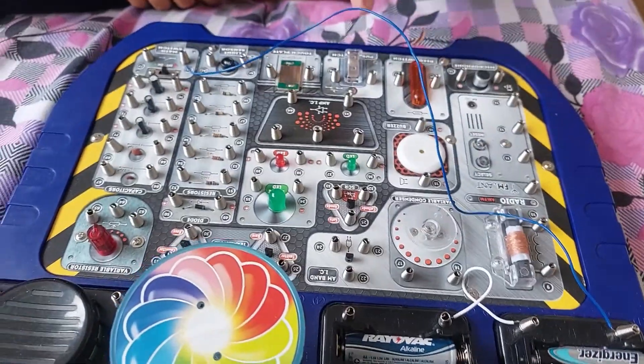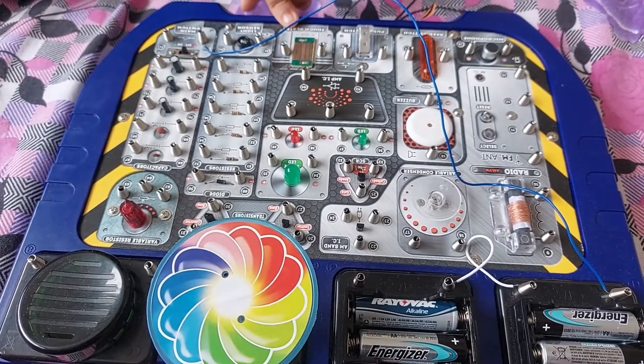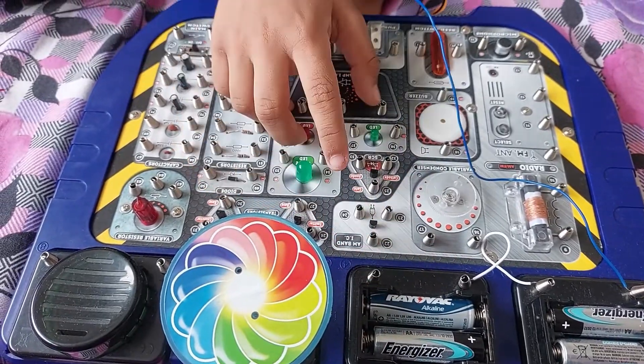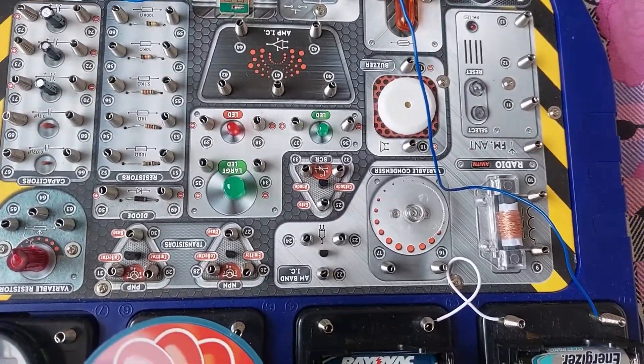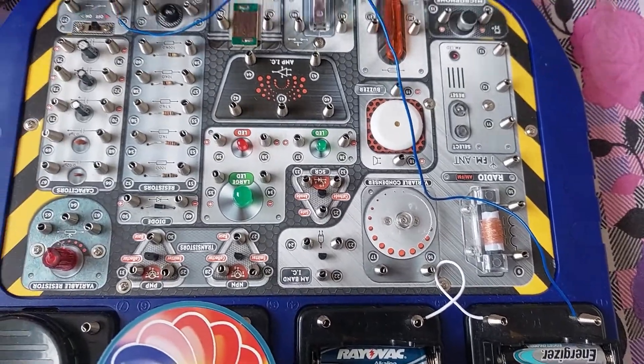After 2 to 3, it will be 4 to 29. So 4 is with the battery and 29 is right here. That means we need a white wire — short, but not too short. That is 4 to 29.